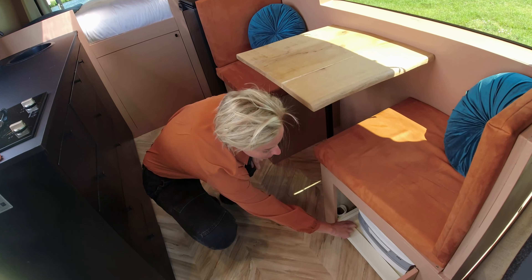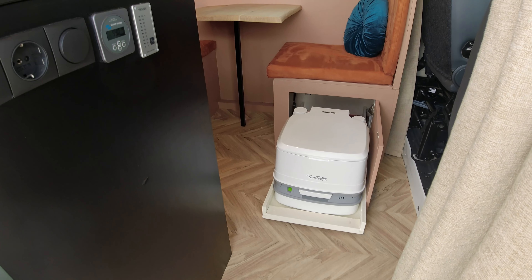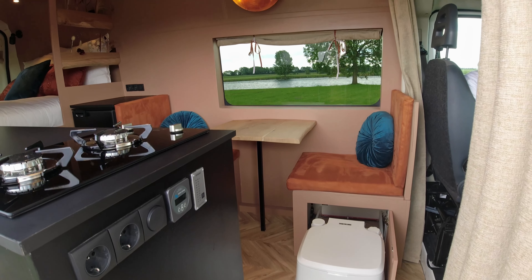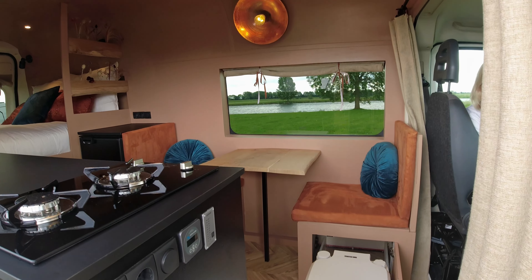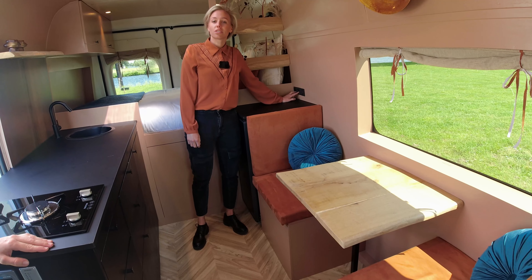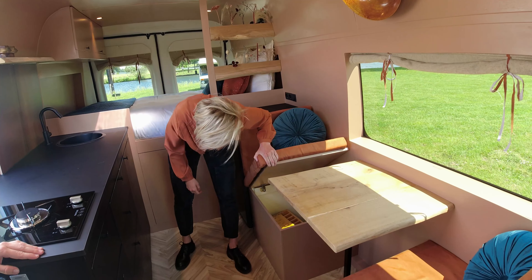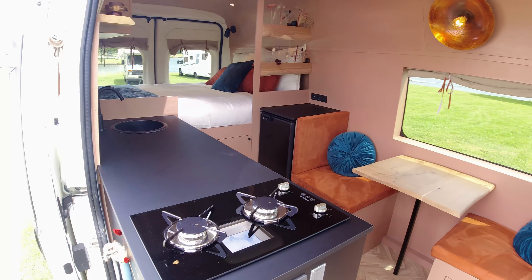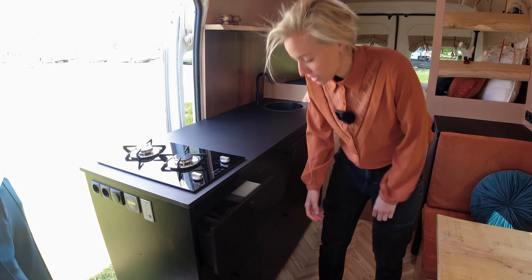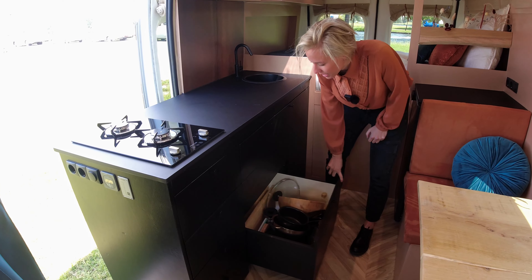Over here is our little toilet — you can just get it out and do your thing. This is our fridge, it's 80 liters. We have two more 220-volt sockets and a switch for that lamp. Here is one more storage area. We have two gas burners in our kitchen and a lot of storage room, which is now empty except for the pans.